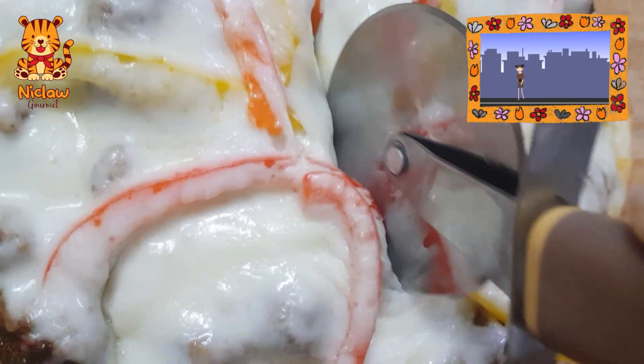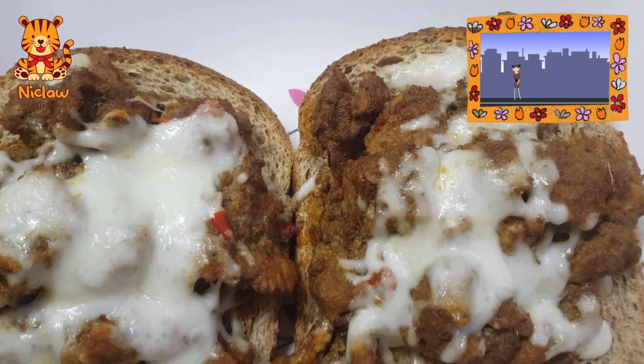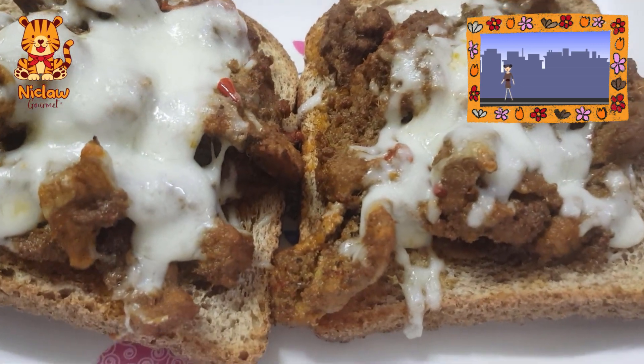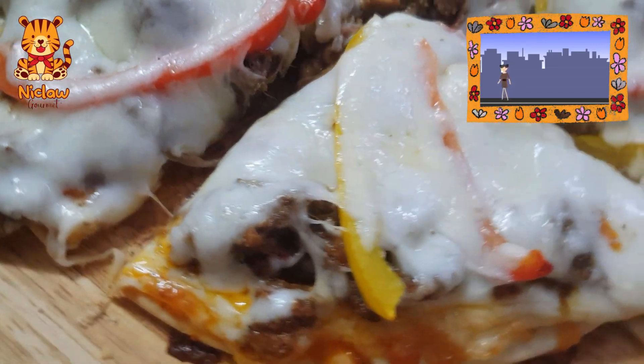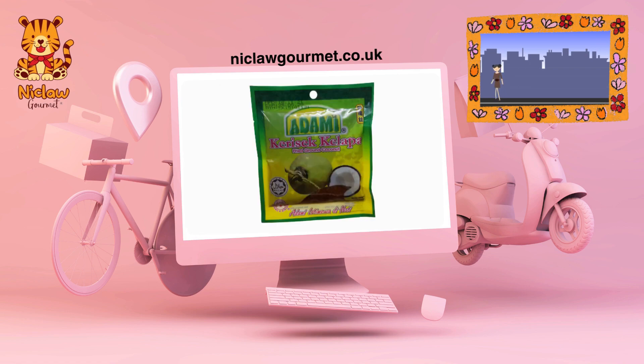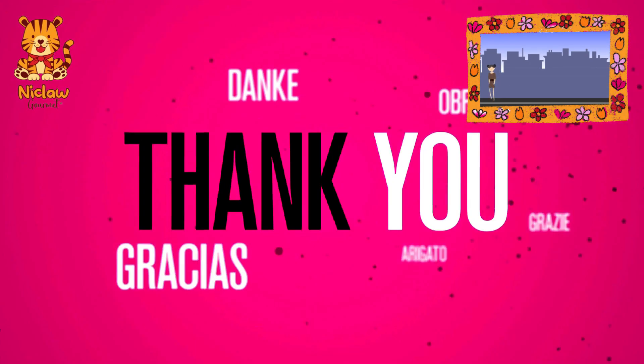If you can't find any pizza base, just use a slice or two of bread and do the same as how you would make your pizza. Go try them out! Head on to our website to get your rendang tok paste and curry set. Thank you for shopping with Niccol Gome.